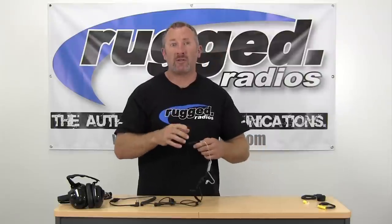Today we're going to talk about the Rugged Throat Mic. This is designed for high noise environments, all kinds of situations when you can't use a conventional headset or you need to be discreet.